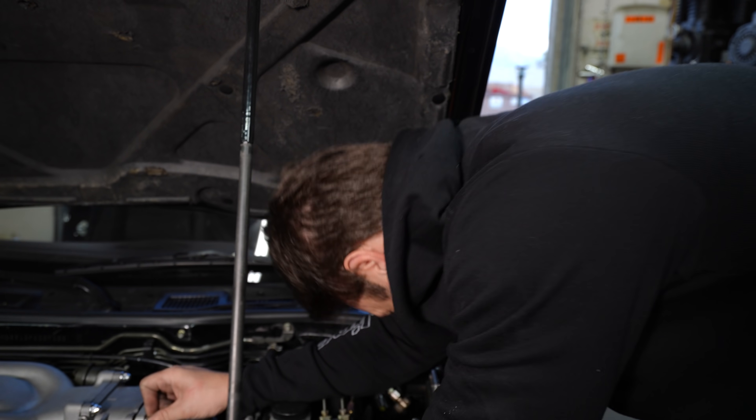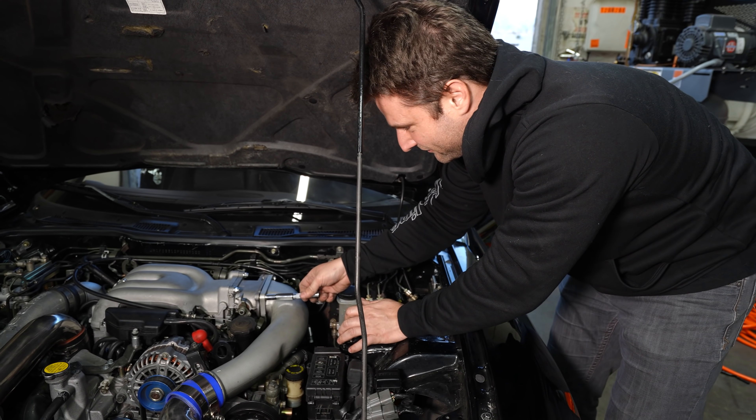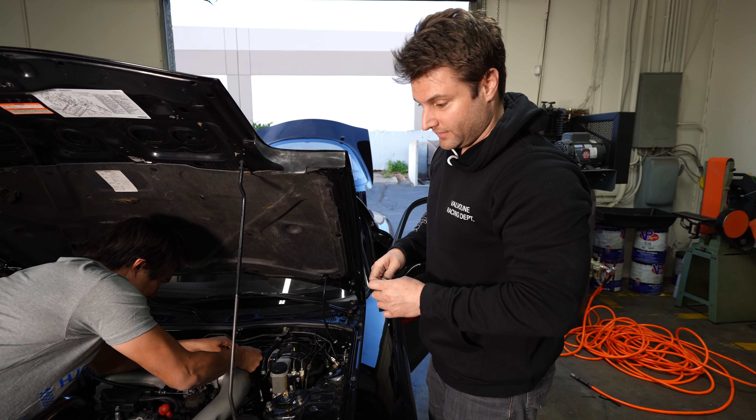Not trying to brag, but you know what's more rare than being a race car driver? Being a contestant on The Bachelorette — I bought a rose. I put it where the old boost line was. The car's almost all back together.